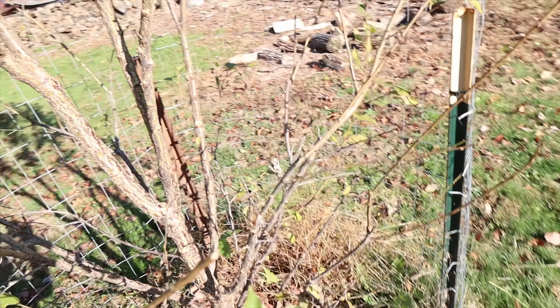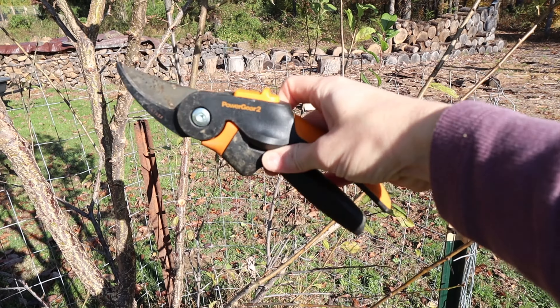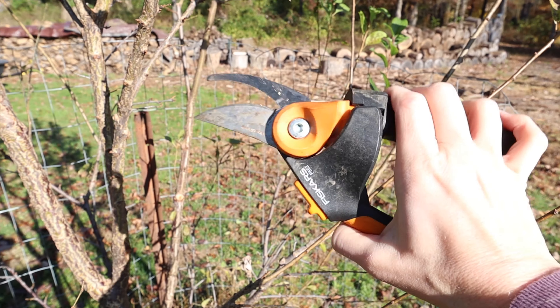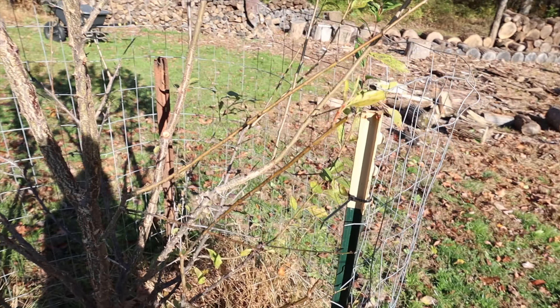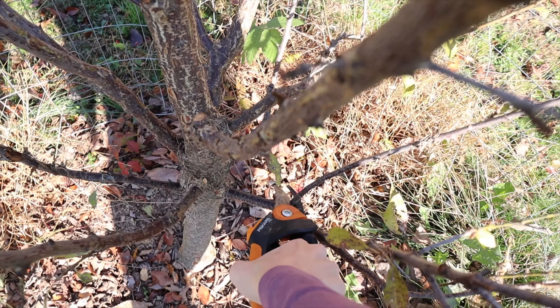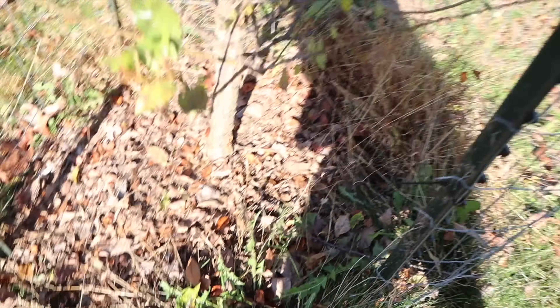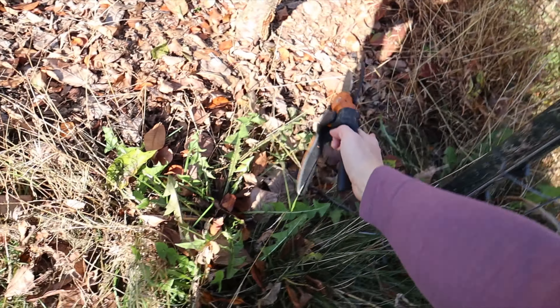We've already done some pruning on this tree earlier in the winter so we aren't going to do too much here. I'm going to grab my pruners — just this small pruner. I really love this small one; it's nice and heavy duty and this branch isn't too big. So we'll go in here and clip this back and get rid of this branch.